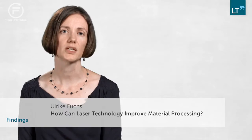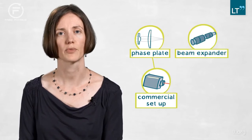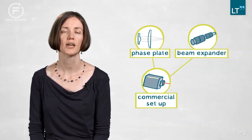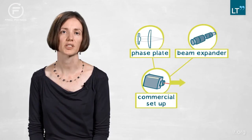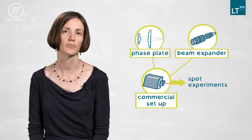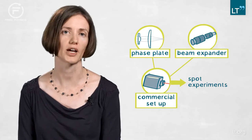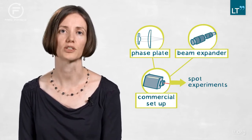Our original question was how to change that Gaussian distribution into something more suitable for material interaction. What we did is insert our phase plate into a commercial setup with a femtosecond laser, and also insert a beam expander to adapt the beam size to match the beam shaping condition. Then we did single spot experiments on stainless steel to see if the calculated beam profiles in the focal region actually showed up and we could see different profiles on the stainless steel created with that new approach.